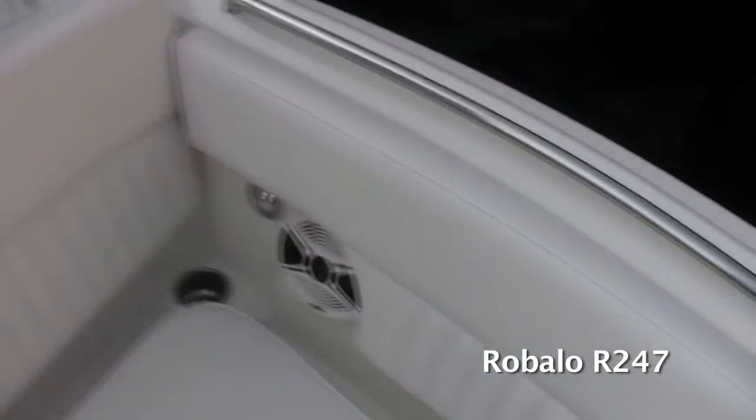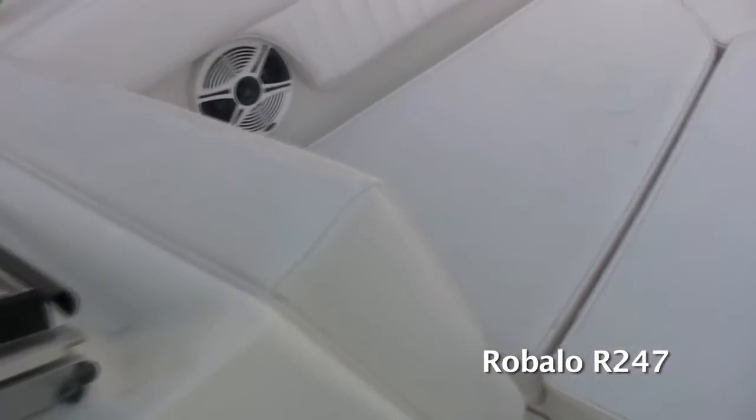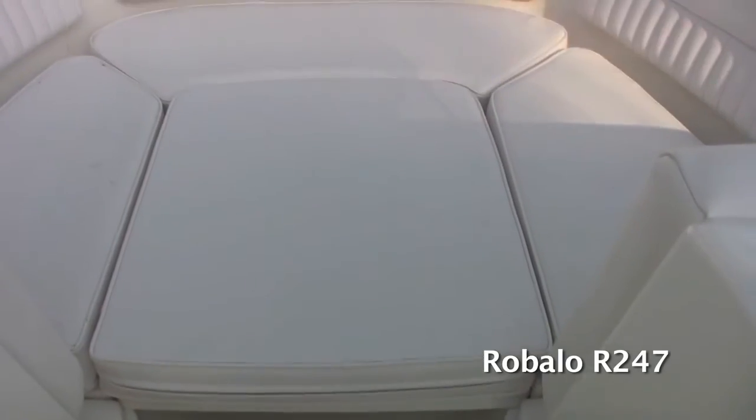What else is versatile about the front of this boat is there's actually a filler piece that fills in the center, which can be used for several different things. It can be used as a casting deck for fishing or as a sun bed for when you want to lay out here in the front.